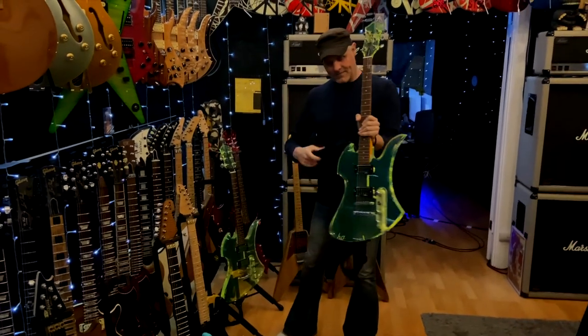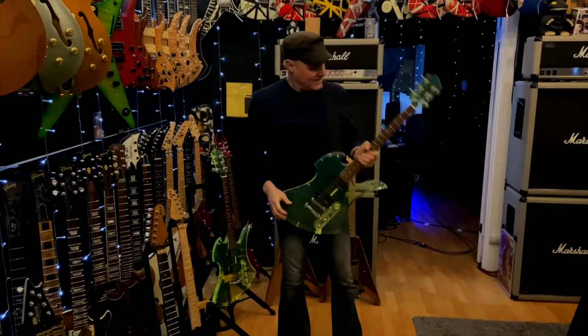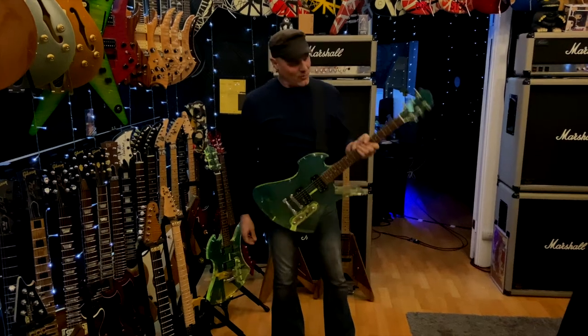This is a standard strap. It's a beast. Yeah, it hurts. You're good for one song.